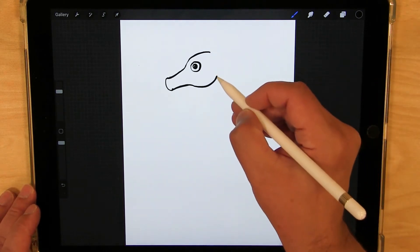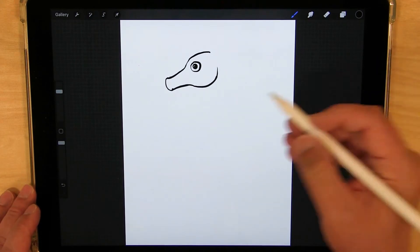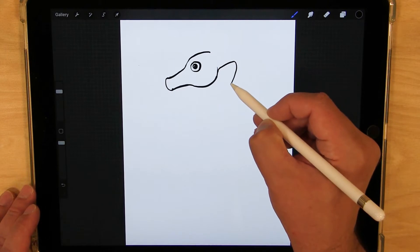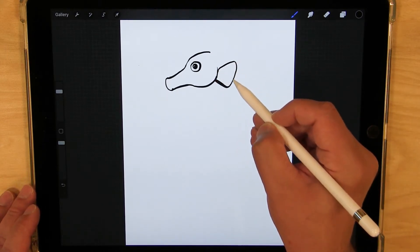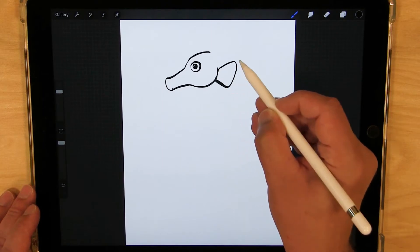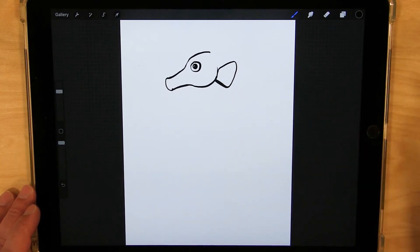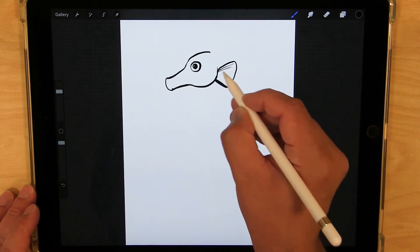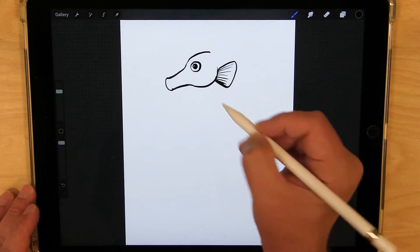And then behind the head, I'm going to draw the pectoral fin. It's going to come out and kind of curve down. You can do just straight lines if you want — they don't have to curve on the ends. I'm going to put some little lines in there just to show the ribs of the fin.